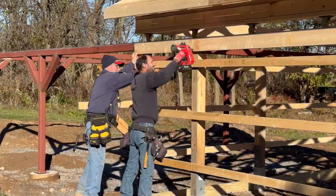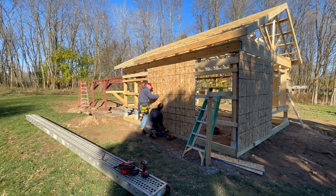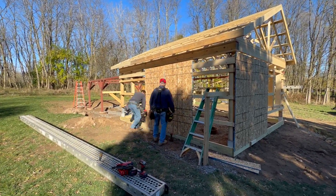Now it was time to start putting the plywood cladding on the building. This stiffens up the building and makes it a bit more weatherproof as we go forward.